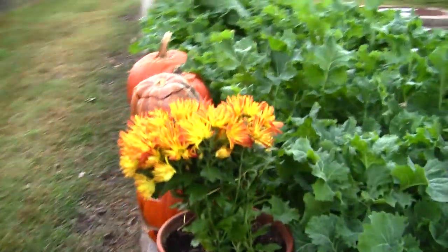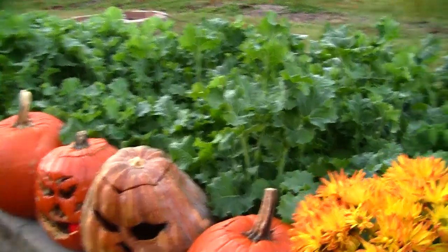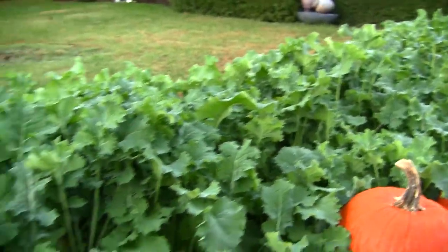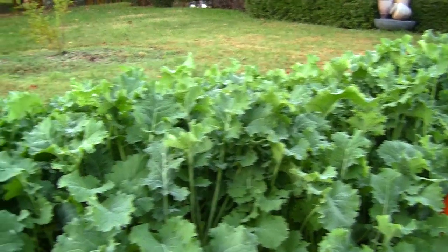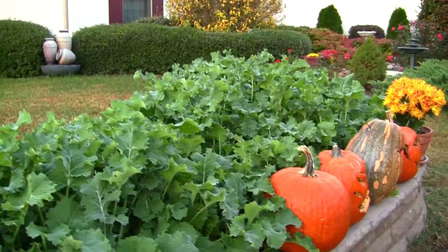This kale is very, very good to eat, though we have had a few little incidents with bugs. The pumpkins are starting to rot, the ones I carved last week. The kale now is probably a foot and a half tall. My wife thinks I should go cut it all off and let new growth come up — maybe I'll do that. But I'm really enjoying just coming out here and getting kale leaves for sandwiches.